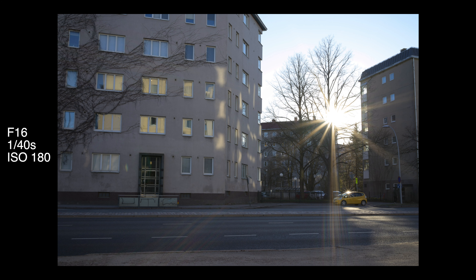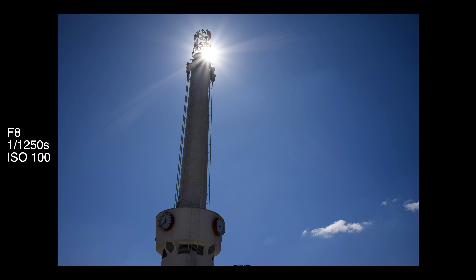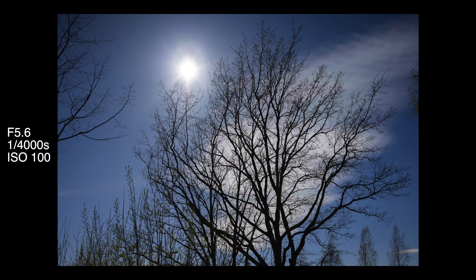However, there's one optical area where this lens does not shine and that is backlight. If you shoot into the sun or any bright light source, you may get results that are not so pretty. I never found it a real problem in my shooting, but it's good to bear in mind and good to pay attention if you use this lens and shoot into the sun or into any bright light source.